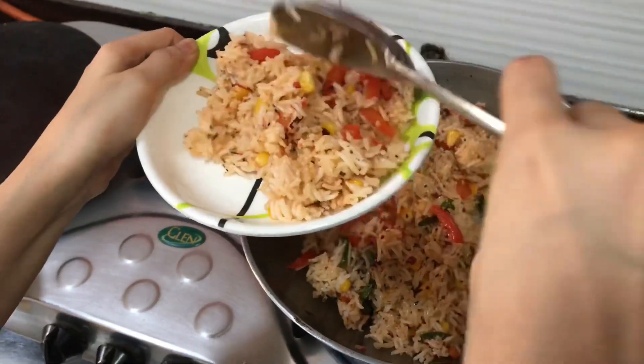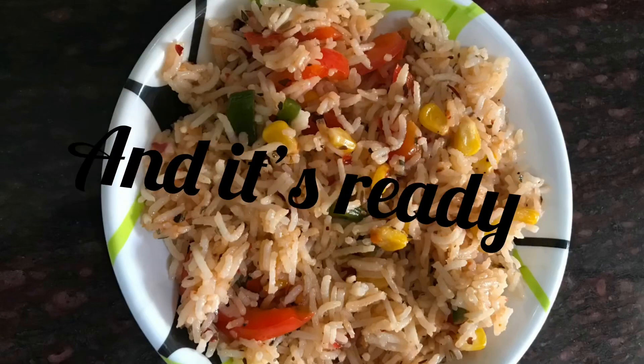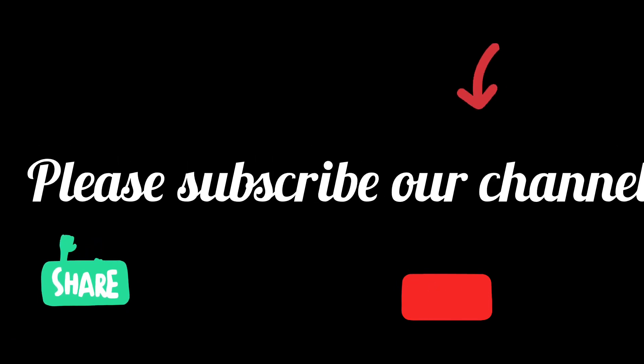And it's ready to serve. If you like our videos, do subscribe to our channel and press the bell icon for the next video. See you next video.